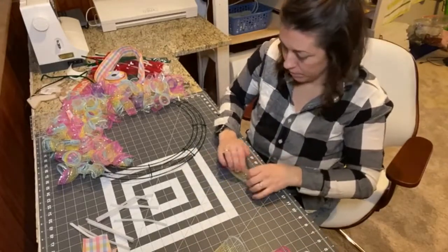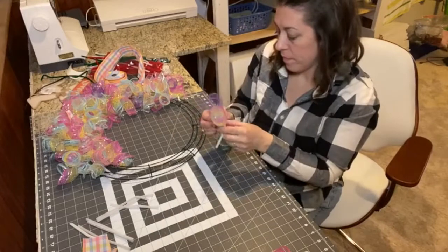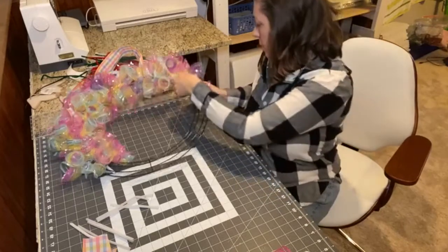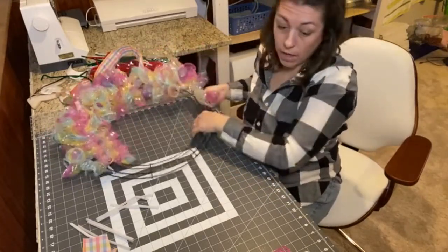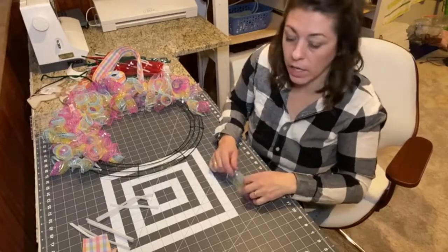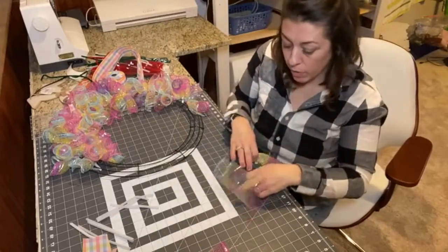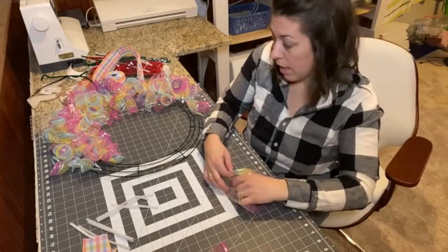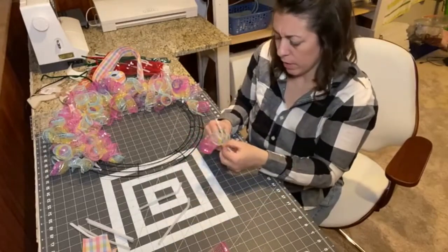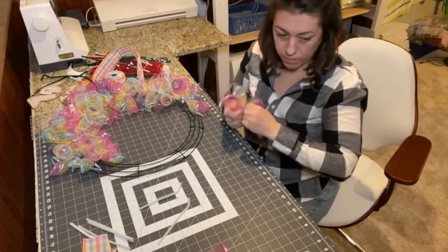We're going to run out. If I run back to the Dollar Tree and cannot find any more of this colored deco mesh, I would try to find a coordinating color — like the light baby blue, yellow, purple, or pink that's already in the wreath — or just white, since this is an Easter wreath. You just don't want to pick a color that's not in your wreath at all.